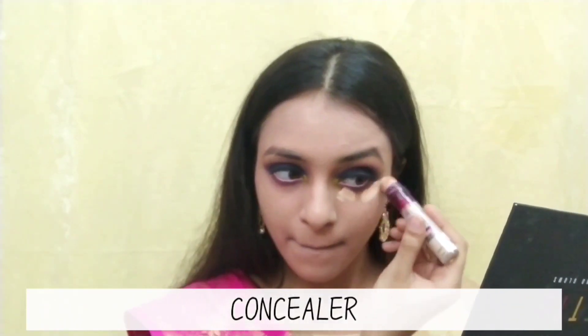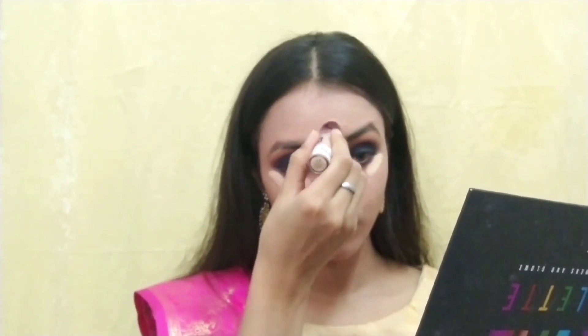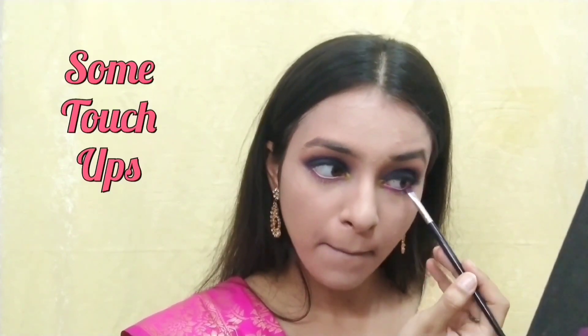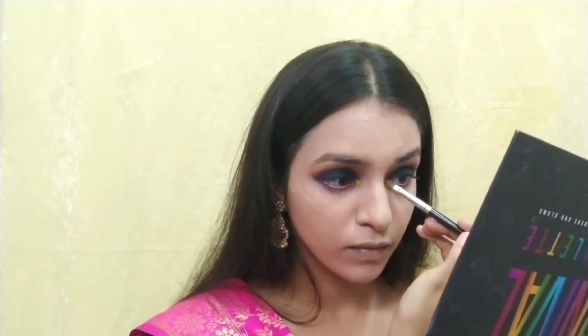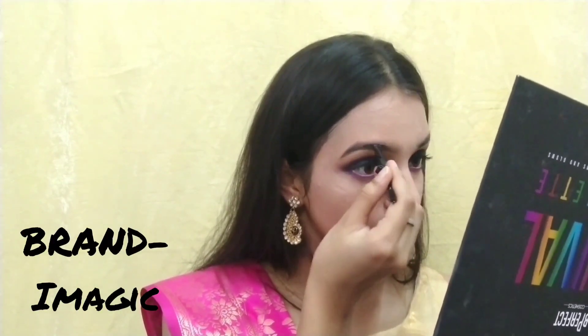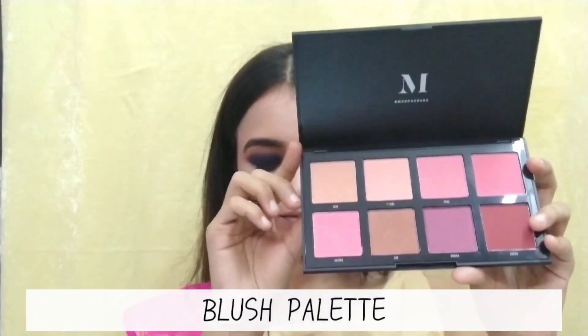Now that I have done my base, I will use my favorite thing — this Maybelline Age Rewind concealer. For filling my brows, I'm using this Eye Magic professional pomade.